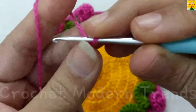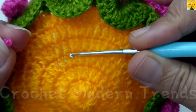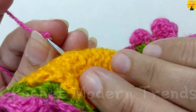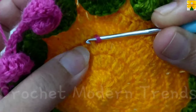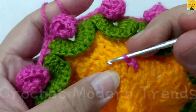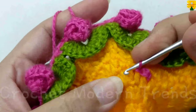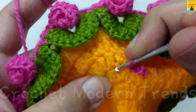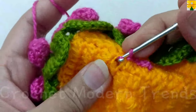When we have completed sewing all the flowers, we are going to make a beautiful single crochet border. Insert the hook to the third round, pull through two. Through to the next stitch, insert the hook, pull through, pull through two. Insert the hook into the next stitch, pull through, pull through two. Complete the round following the same pattern.